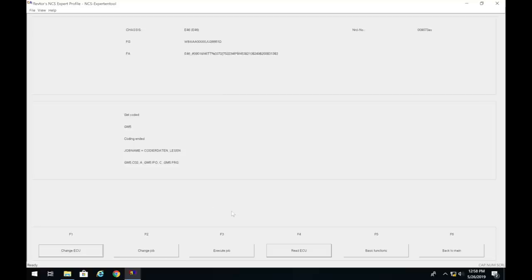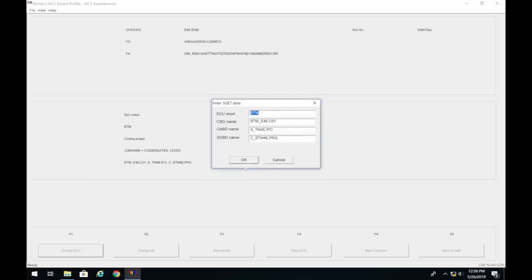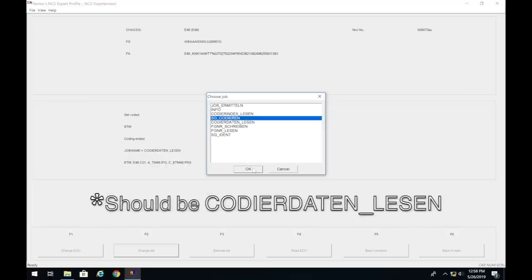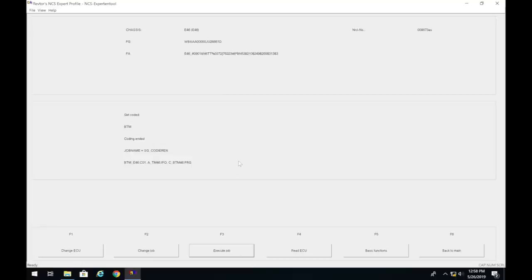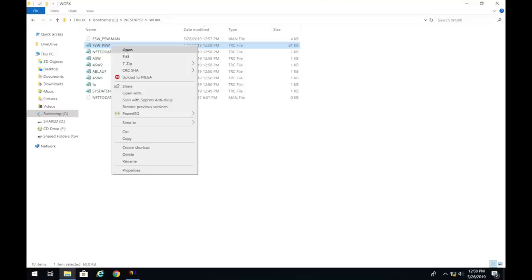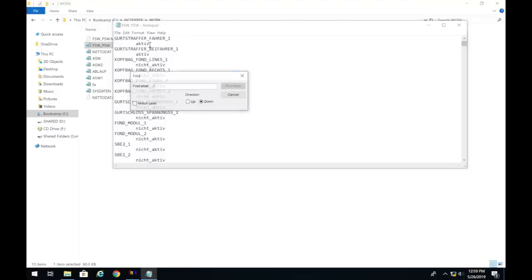For a pre-facelift car, click Change ECU and select BTM. Press OK twice, click Change Job, select 'SG codieren', and press OK. Click Execute Job — coding active, coding ended. Go back to the Work folder and open the trace file, which now has the new BTM settings.